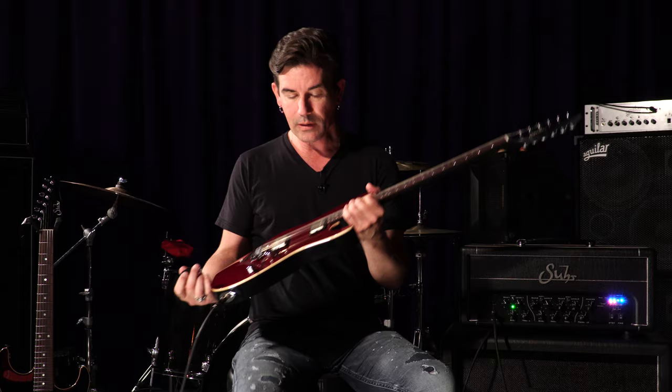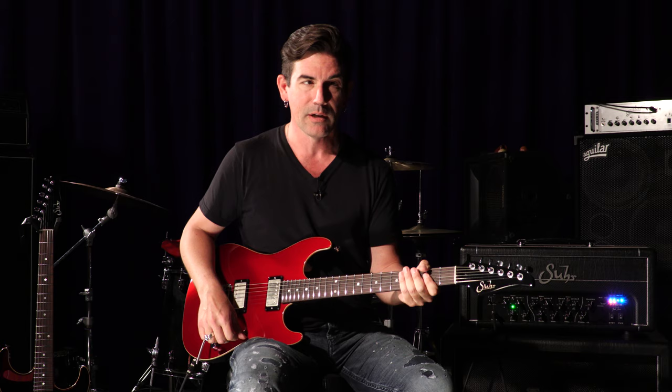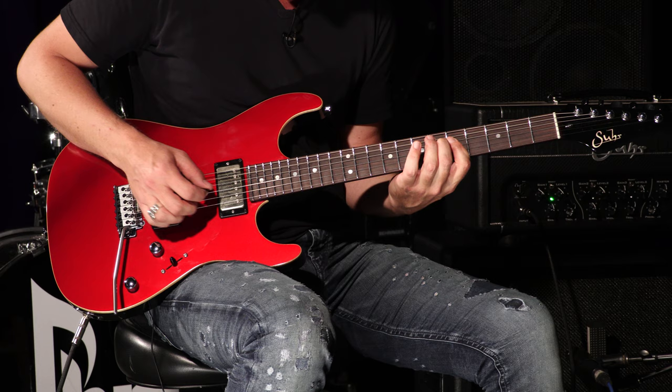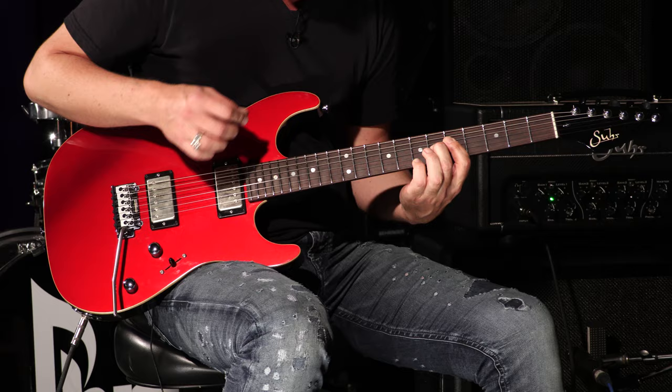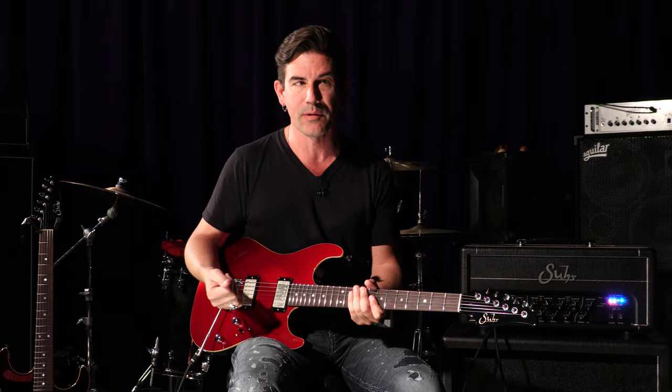The neat thing about having those characteristics in a humbucking pickup is you can switch to a guitar with singles on the same gig and not feel like you need to go back and reset all your amp controls — humbuckers, but with clarity and articulation. We also really wanted to achieve a balance between all three positions, so when you go from bridge to middle to neck, you don't feel like you have to change the amp controls to get a balanced sound. I'm playing with a really clean sound right now so you can hear that the volume stays quite consistent between all three positions.